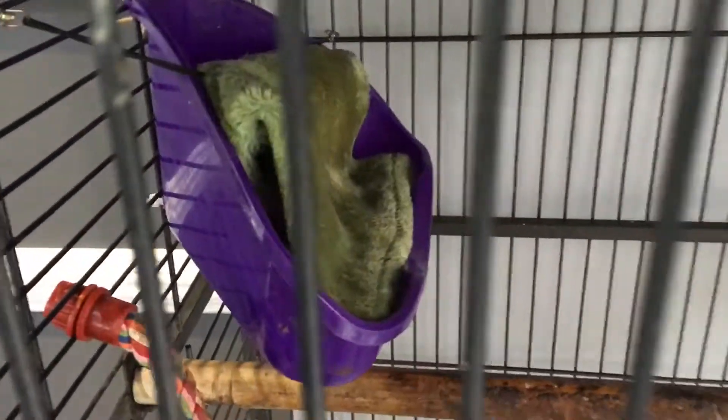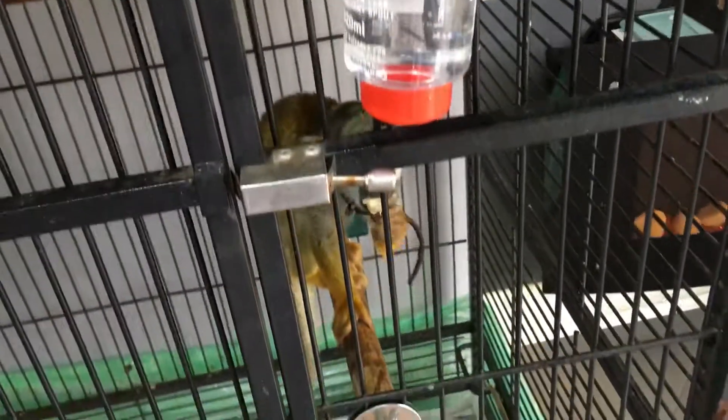That's this bed there. I've tied it to the side by here and there so it can't fall. He goes and he sleeps in there. A little happy little monkey.